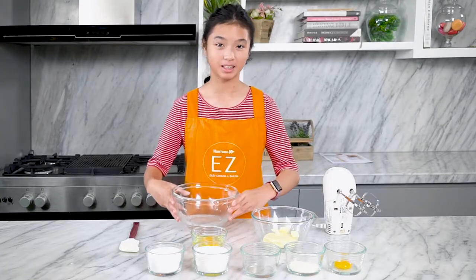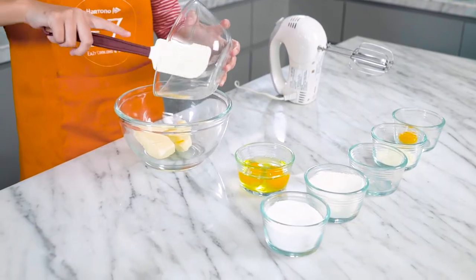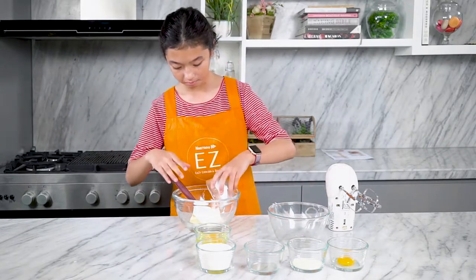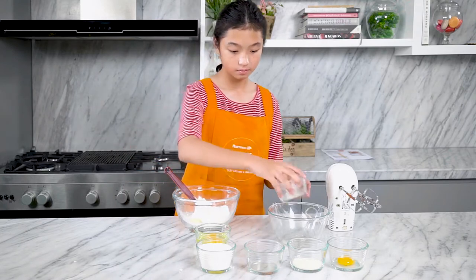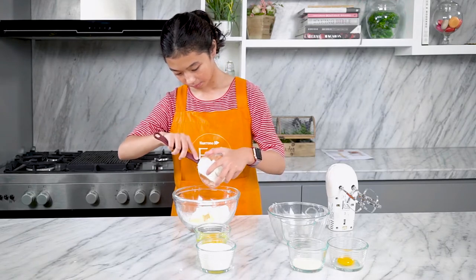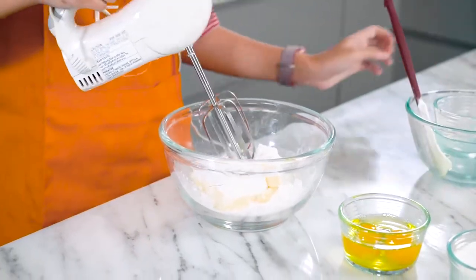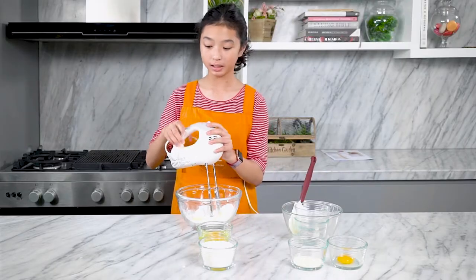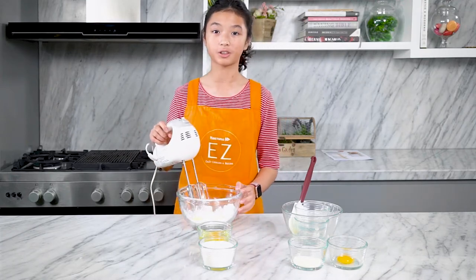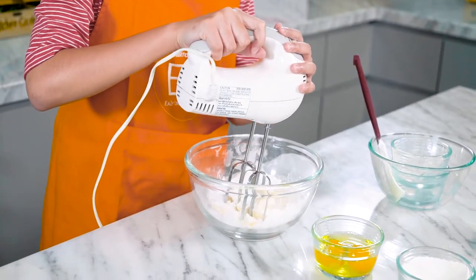So over here we have a bowl and a mixer. The first step is to mix in the butter, icing sugar, and add vanilla paste. Just mix that until it's well mixed together on medium speed. Mix it slowly first so that the icing sugar doesn't fly out to your face.